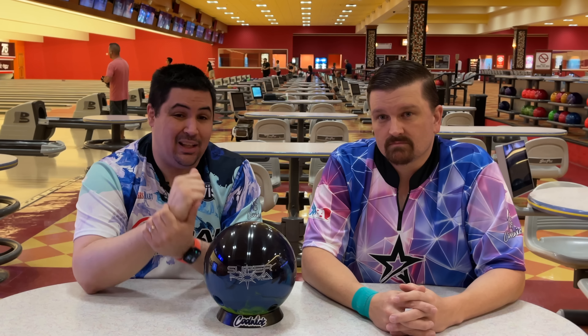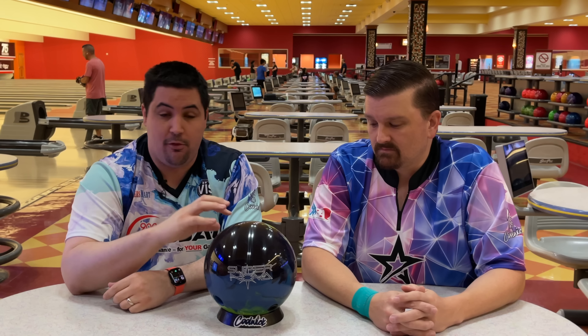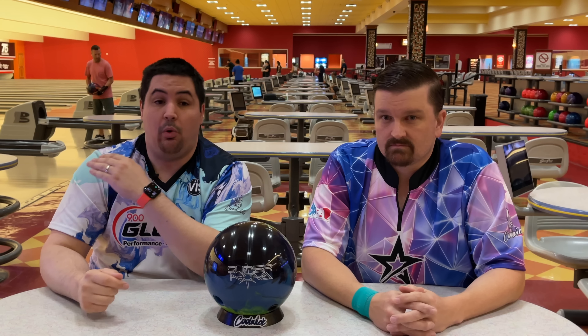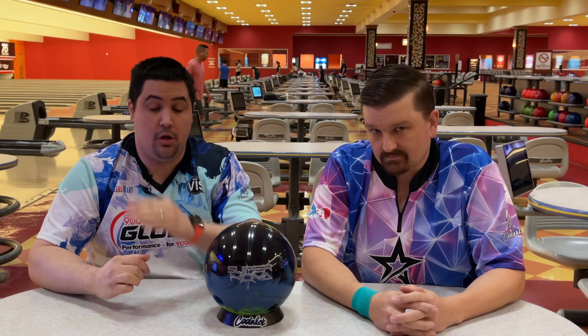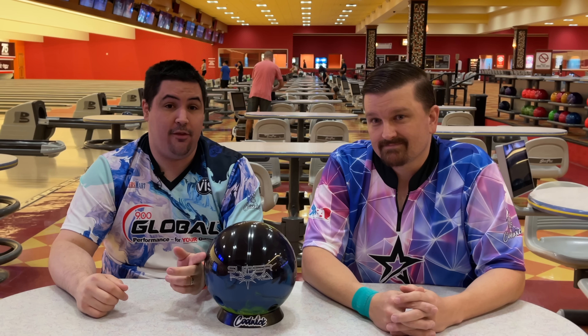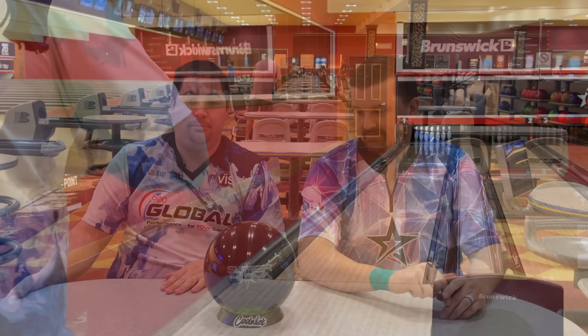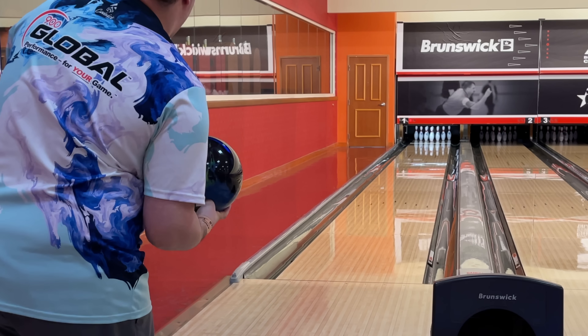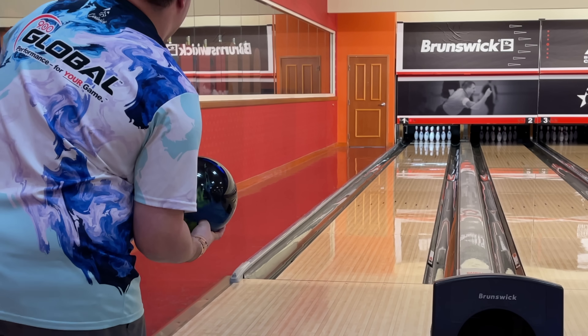Down below in the description there's also a link to the Supernova's original ball review — all the information, specs, and details are on that video. We're going to be right back here at South Point on the same lane where it looked pretty bad last time and hopefully it looks pretty good this time. Layout is 30 by 4.5 by 30 for me, and we don't know what it is for Chris yet. Let's get back on the lanes. For the surface prep: I went with a 2000 pad and then Storm React to Shine right over the top.